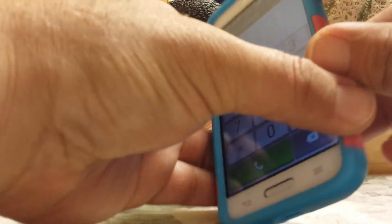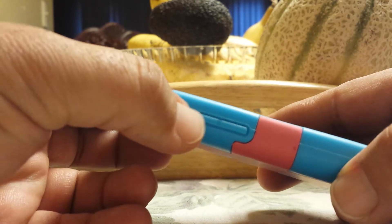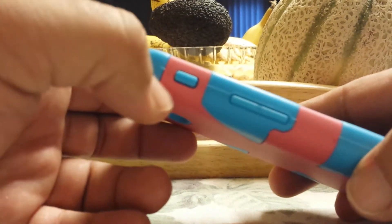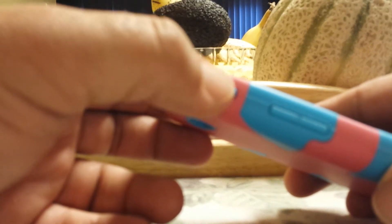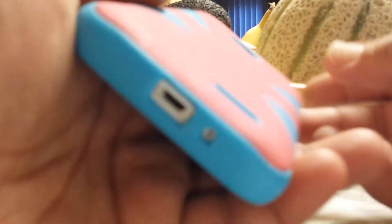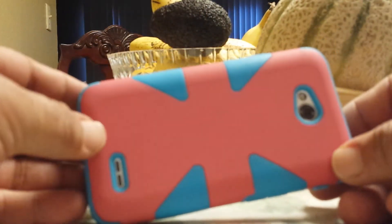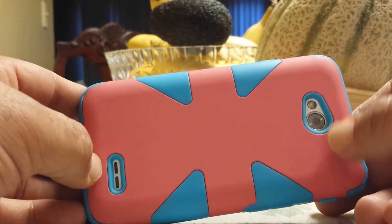The sides are protected, the bottom part still has an opening for your charger. The power button is right here, so it is covered. On the other side you get your volume rockers — up and down — and your quick memo or quick action button right there. Still got access to your headphone jack.